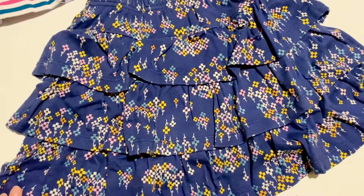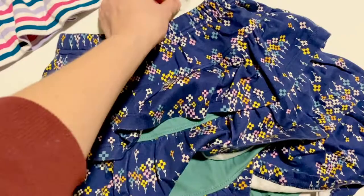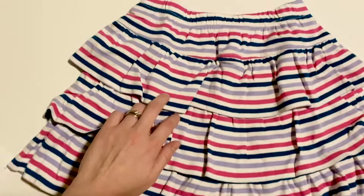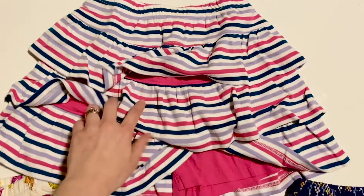This one's one of my favorites — the navy. This one has green underneath with little shorts. And this one is a red and this mauvish purple-blue color with pink shorts underneath. I'll leave a link in the description of where you can pick up Hannah Anderson outfits.